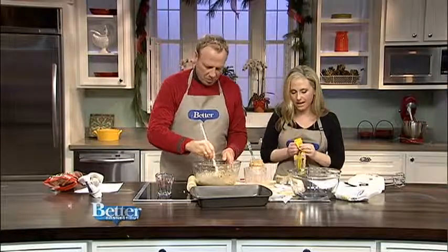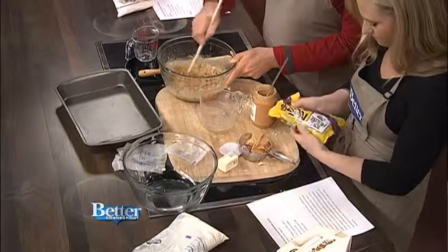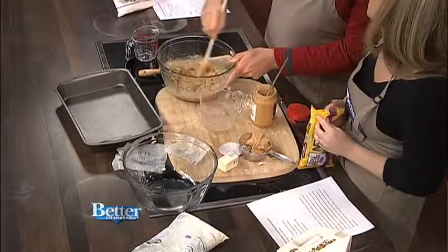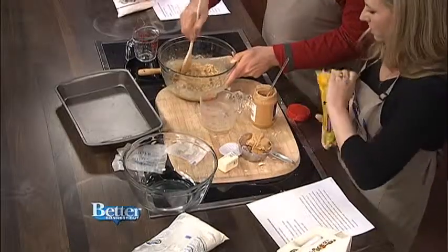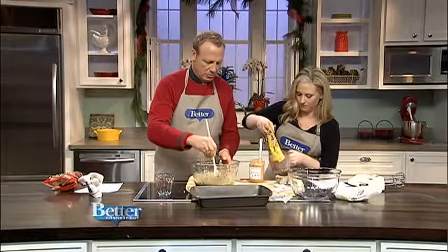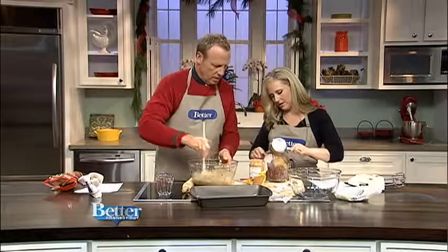One and a half cups. Jamie, is that more than a bag or less than a bag? How many ounces is in the bag? Eleven and a half. This is a little bag, right? Okay, use the whole bag. And in a microwave-safe bowl — we're just going to put it back in the butter bowl. Then I'm supposed to microwave this to melt it.